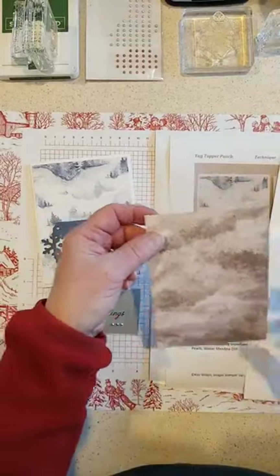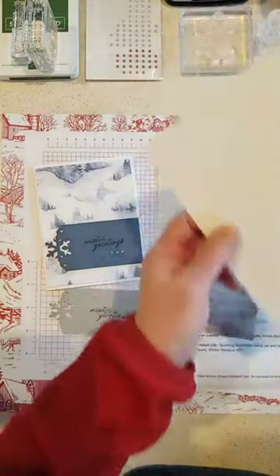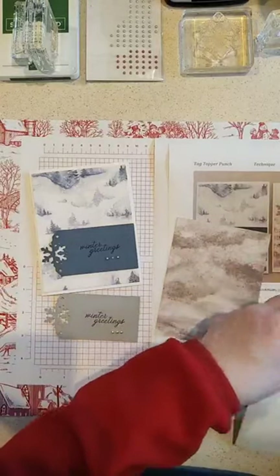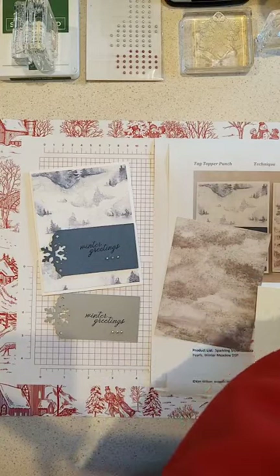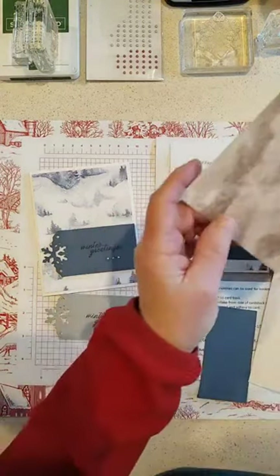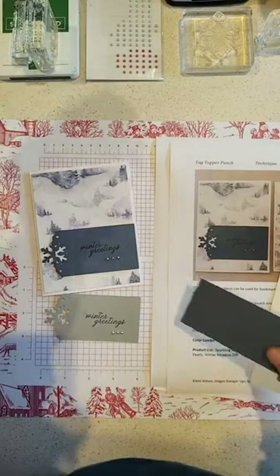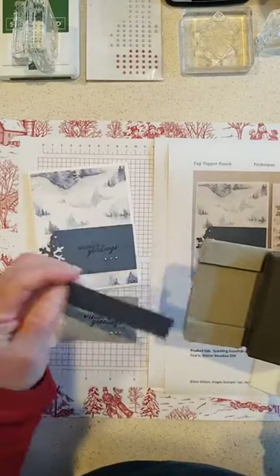I'm going to go ahead and use this one without the deer — we'll save the deer for the in-person people coming tomorrow for card class. I already punched the ones in the back to send people for classes. So if you order a kit or would like a kit, just let me know because I have those already punched. But I did want to show you how to use the punch.